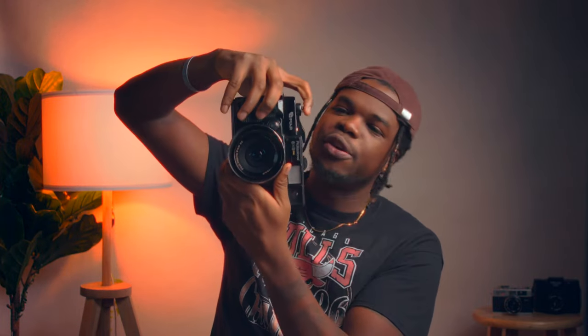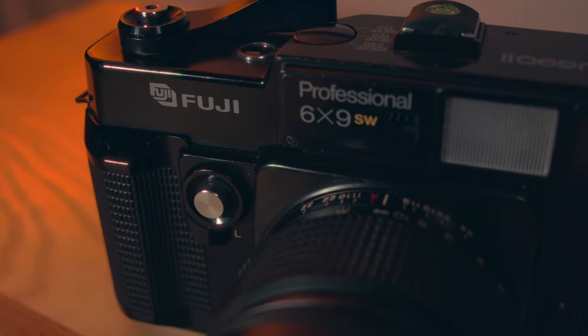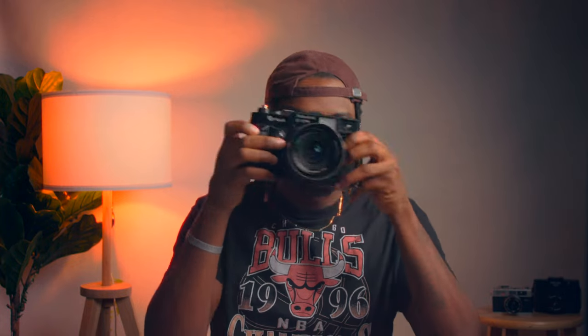Another thing I like is the two shutter release buttons — one at the top, one in front. When I'm holding the camera vertically, I use the top one; when horizontal, I use the front one. It's nice to have both options depending on your shooting style. I also love the shutter lock — I can't tell you how many shots I've wasted on my RZ and Pentax 6x7 by accidentally firing the shutter putting the camera in my bag. With this one, the lock is right next to the shutter I use most, so I can easily lock and unlock when shooting.